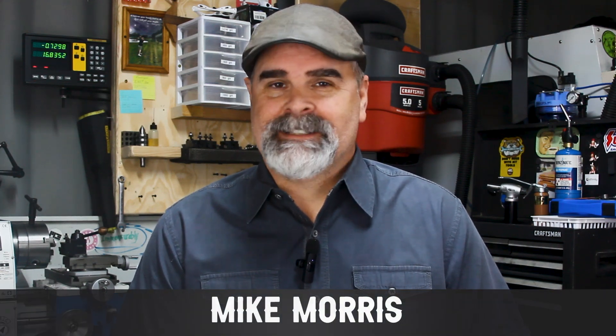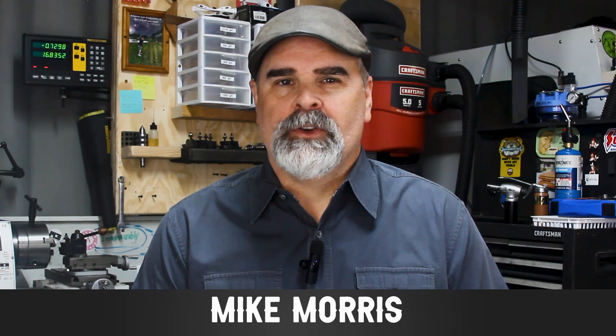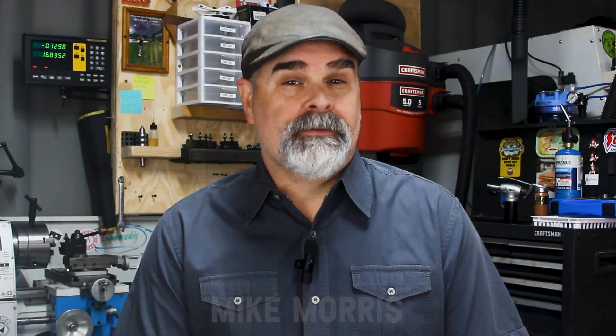Welcome to Gorilla Shop. My name is Mike Morris and today I'm going to be showing you my process for reverse etching superconductor.